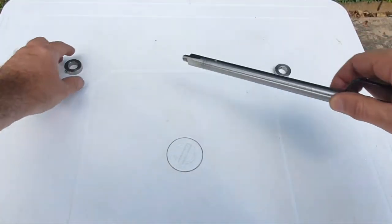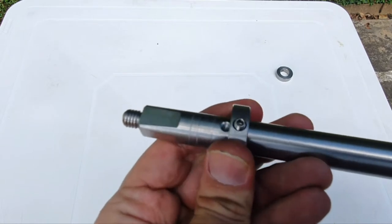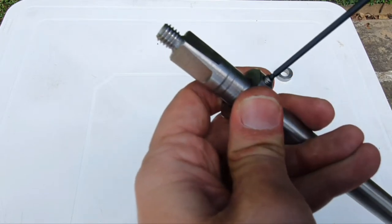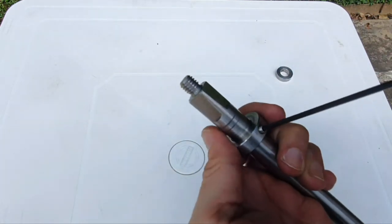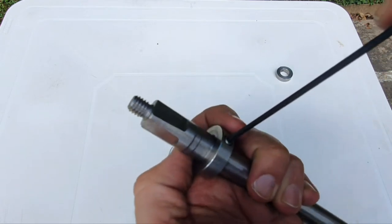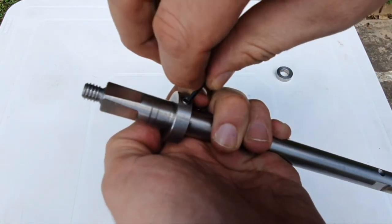First, take your spindle and slide the collar until the set screw is over the pre-drilled hole, then start tightening. Make sure you put the set screw over the hole — you can see the set screw is going in all the way. Do it on the left side.